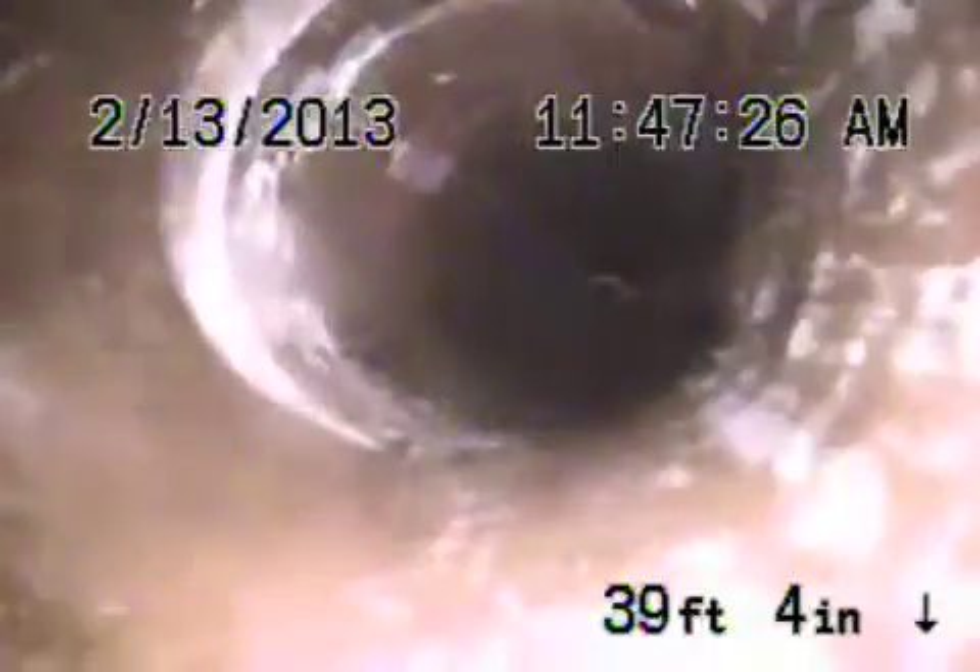Got an offset there with a cracked coupling as well. A bit of a crack there, as you can see to the left of your screen. Still coming back four-inch clay pipe.